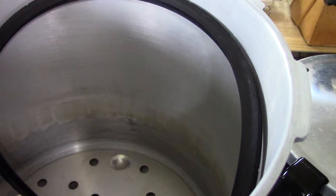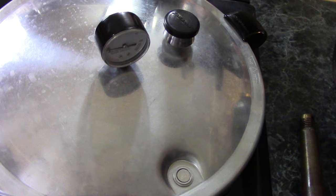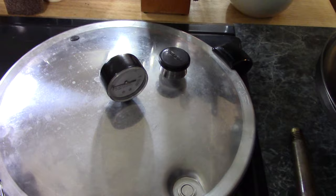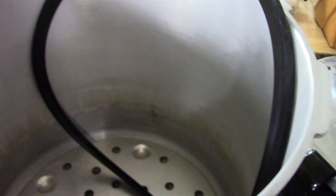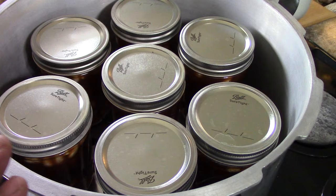Also in there is your weight. That goes on that little nert there, and I'll explain how that works later. I'm going to put some water in the canner, put the gasket in the lid, get things set up, get my beans in there, and we'll get underway and I'll show you how this thing runs.